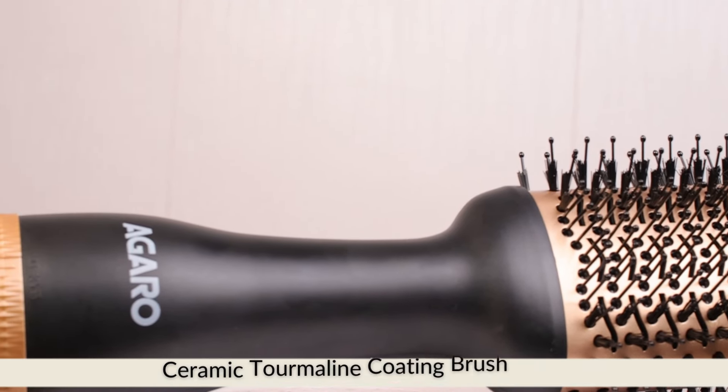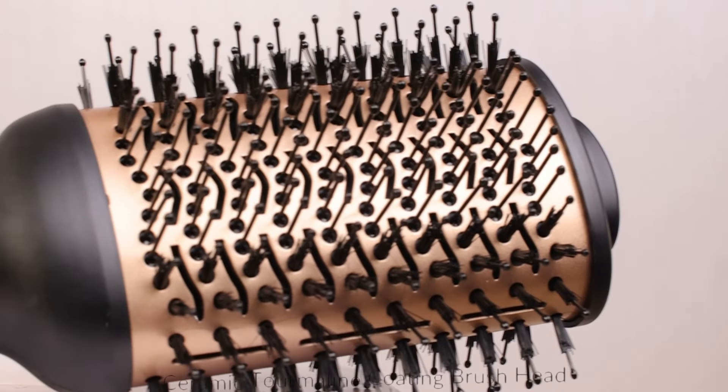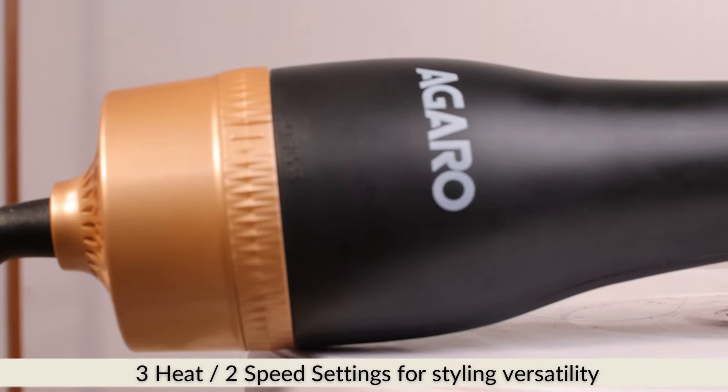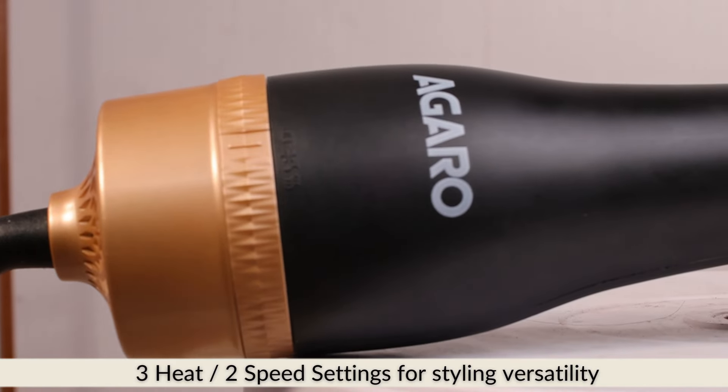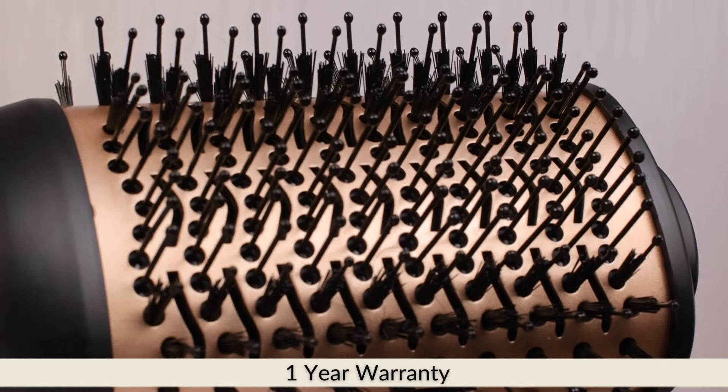It is a very affordable and beautiful device. It has a ceramic coating brush head, so it's going to be really easy to use and very handy. It has three heat and two speed settings for styling versatility, and it also has a one-year warranty.